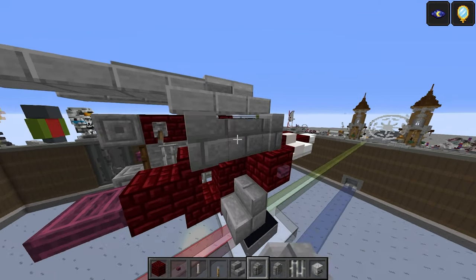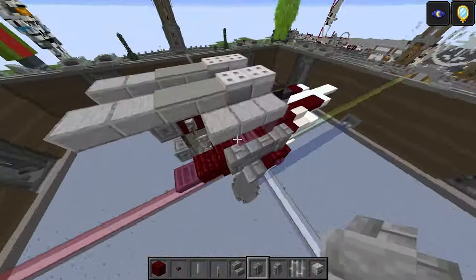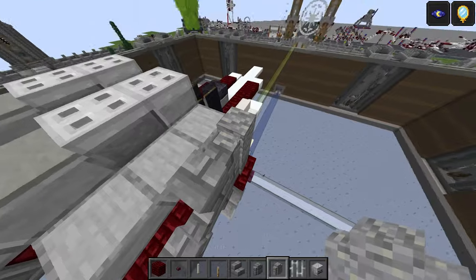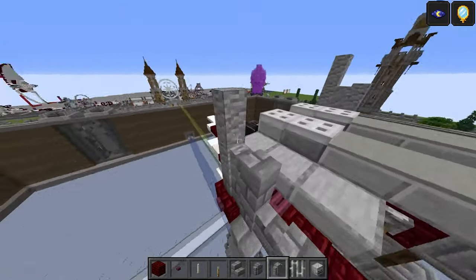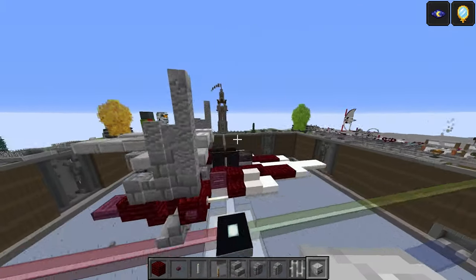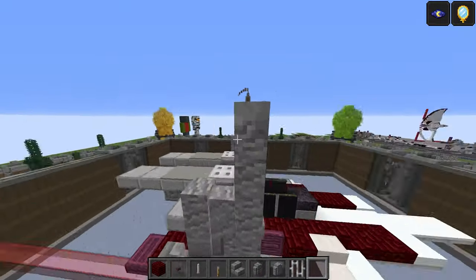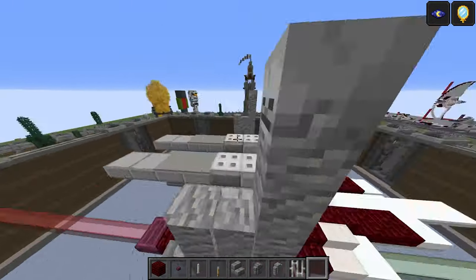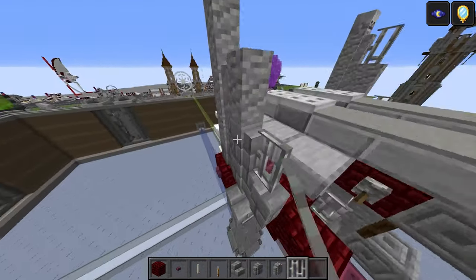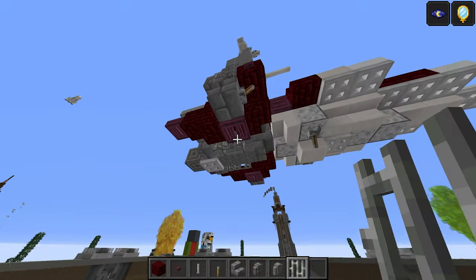Starting with the top wing: three stone brick walls there and three here as well, then one on top in the middle. Take the andesite wall — one, two, three, and then one on top. Then one, two, three andesite with one on top. The skeleton skull goes just here to add a tiny bit of extra height — it's the exact same width and shape as the wall so it blends right in. Take the iron bars, one here and one there on each side. The top wing is done — very simple.